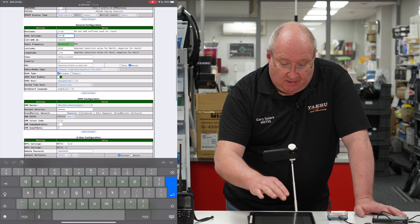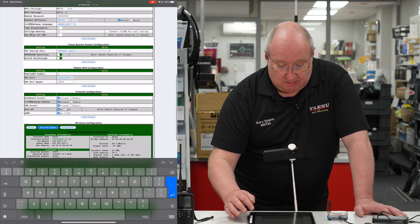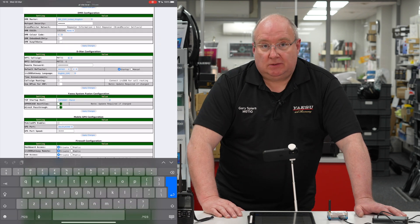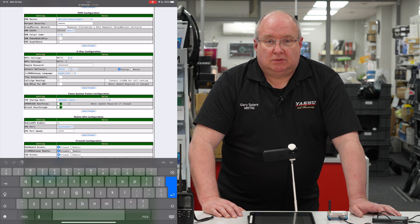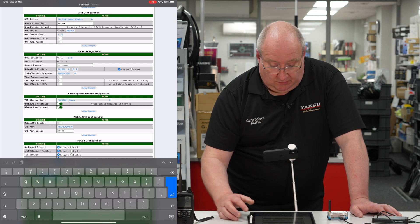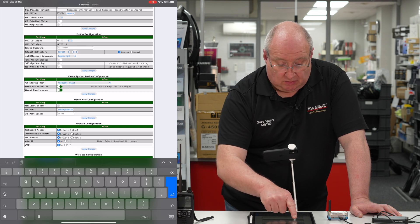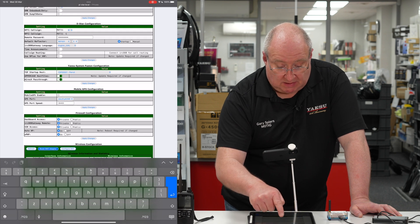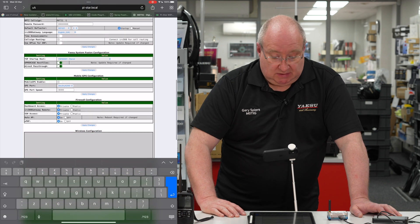I always recommend registering for the CCS7 ID as it makes things easier. For YSF there's no particular registration that I'm aware of. The only thing I'd suggest is that for some radios you need to make sure you've selected uppercase host files and Wires-X pass-through. That's pretty much it — just hit apply changes and away you go.